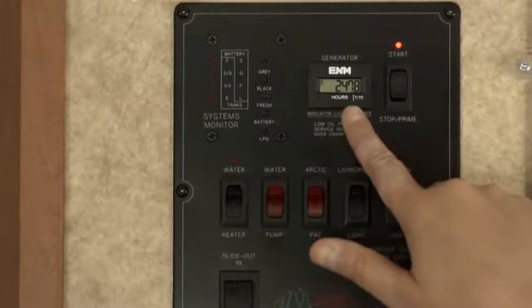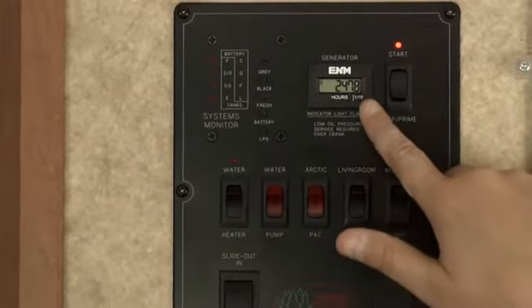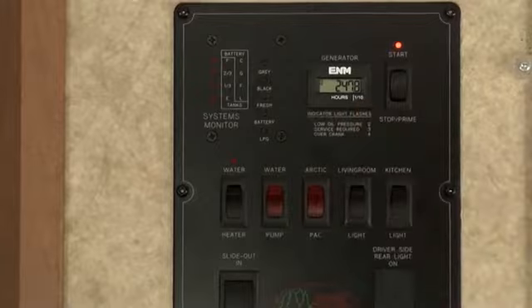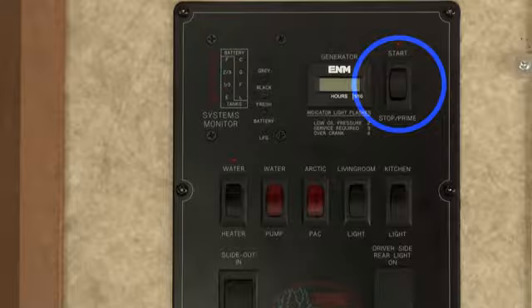An hour meter is located next to the systems monitor that keeps track of how many total hours the generator has been running. Remember to check the generator's oil level every 8 to 10 hours of use.